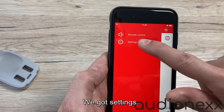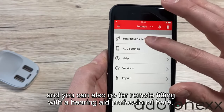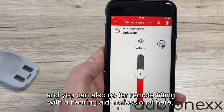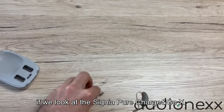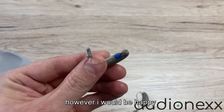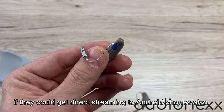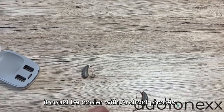In the settings you can check your hearing aid settings and the app settings. You can also go for remote fitting with your hearing aid professional here, which is quite nice. So looking at the Signia Pure Charging Go overall, I think it's honestly one of the best rechargeable hearing aids on the market right now. However, I would be happy if they could add direct streaming to Android phones as well, because that's still missing — it's cool with Apple, but it could be cooler with Android.